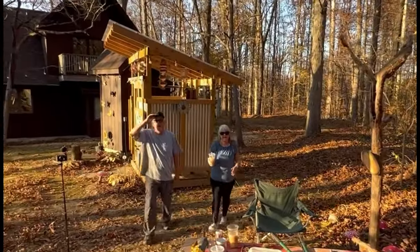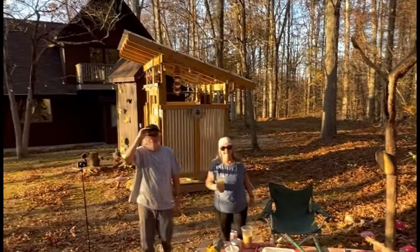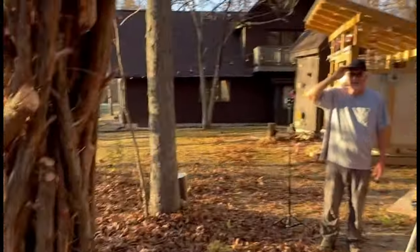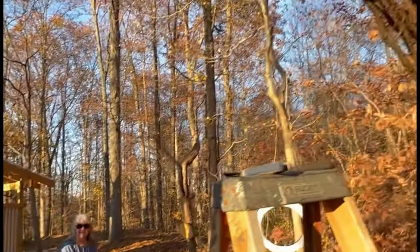My parents are home! Are you done yet? Not yet! Wow, that looks amazing. It's looking good, right? You've got a lot though. It's coming together. You should have stayed gone longer!